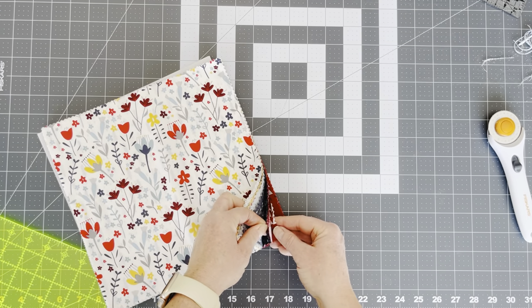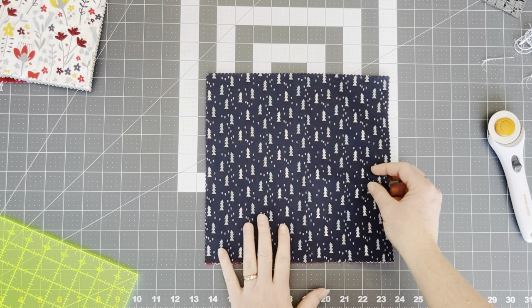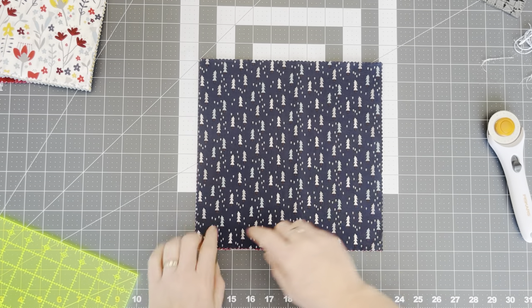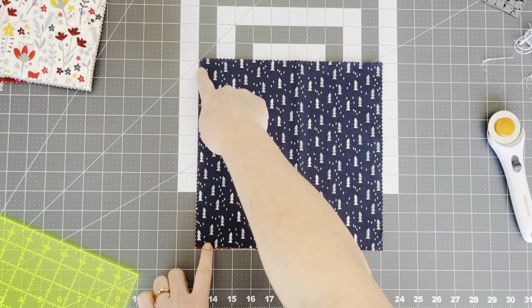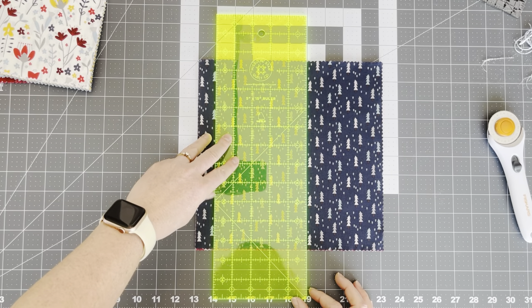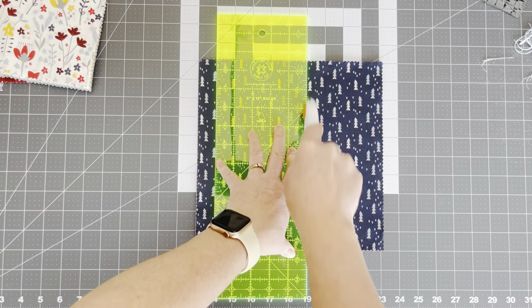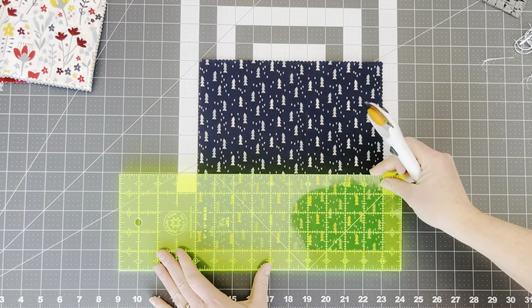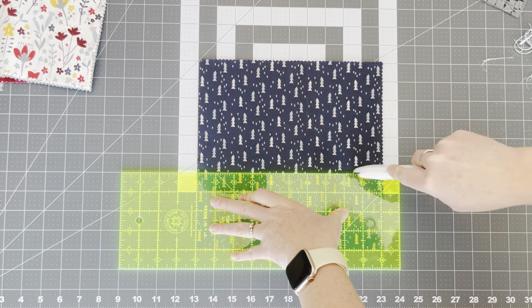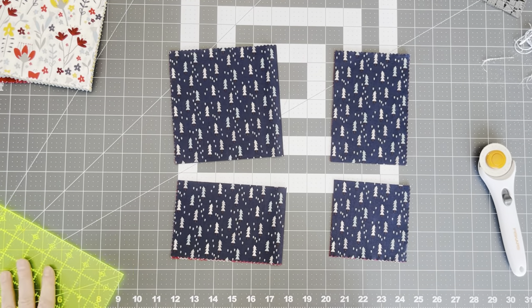Let's find some different colors because that would be fun. Let's pull these ones out of the middle. Once again, I'm going to line these up with the lines on my cutting mat — crossed side, bottom and side. My first vertical cut is going to be at six inches, and then my horizontal cut is going to be at four inches. So here we have our four pieces now.